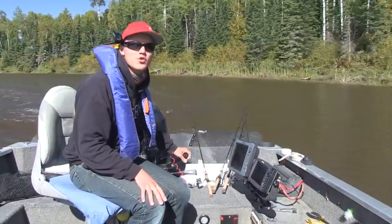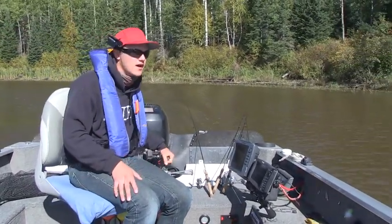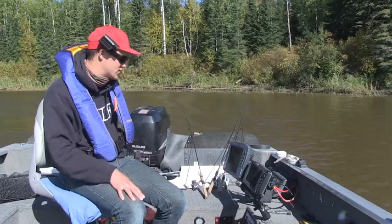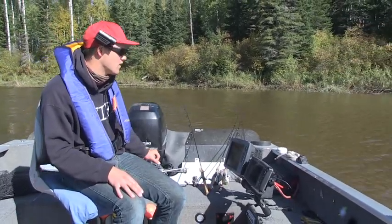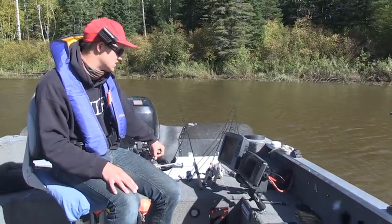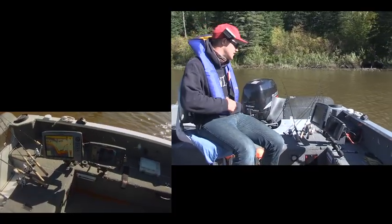Spent probably too much time searching all over for deep fish in 30, 40 feet in this channel here. And where we're finding fish is just on stumps, which is pretty easy actually. Got a couple stumps sticking out of the water right here. I'm just going to slam it in reverse back into them and on my side imaging I'm going to actually be able to see.